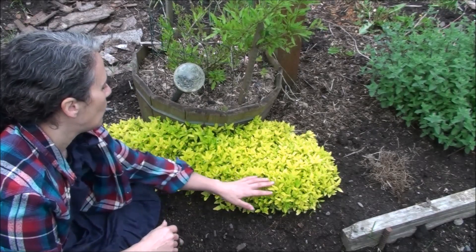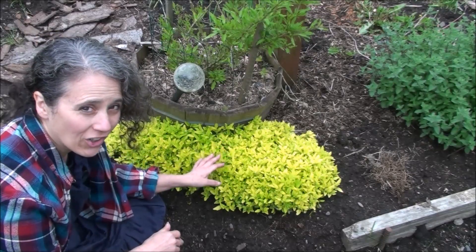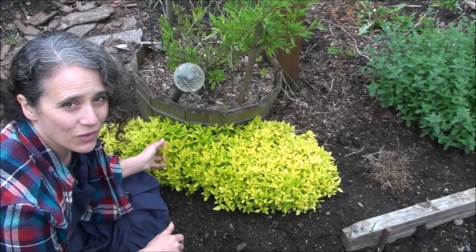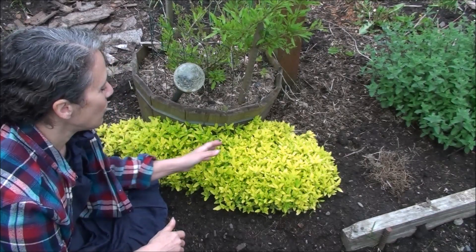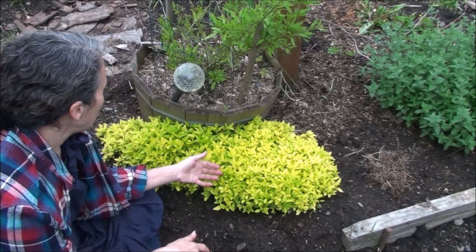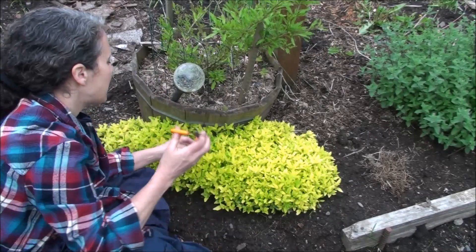As you can see with this particular oregano, the more sun it gets the lighter in color it gets — the opposite of most plants where more sun means darker color. One of the reasons I love this isn't just for its wonderful culinary benefits but it adds a wonderful pop of color to the garden. It spreads like a carpet and it's just gorgeous. A lot of people grow it only for its beauty but probably don't realize how wonderful it is to cook with.